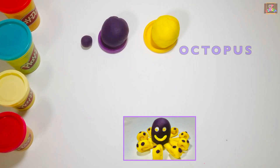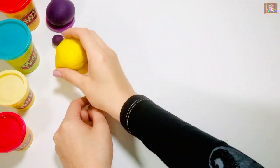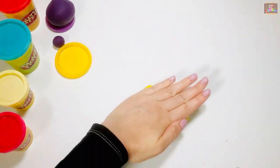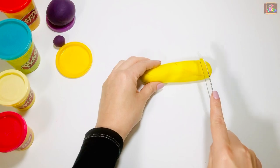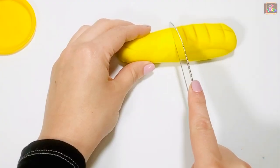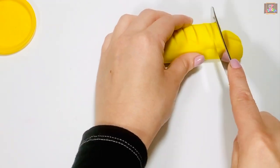I'm going to use yellow and purple to make an awesome octopus. Roll out your first color and then divide it into eight parts. With the index finger on top, cut the play-doh up and down.